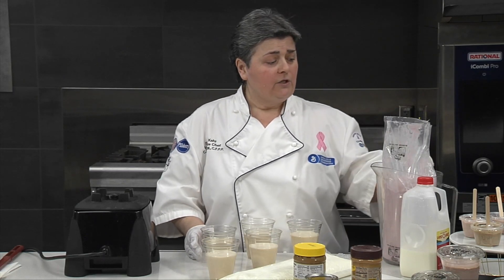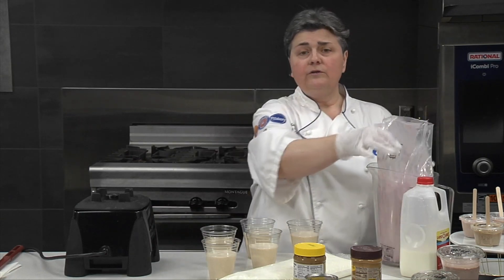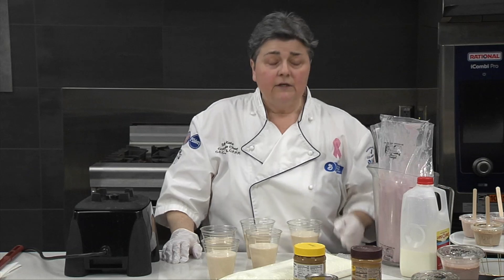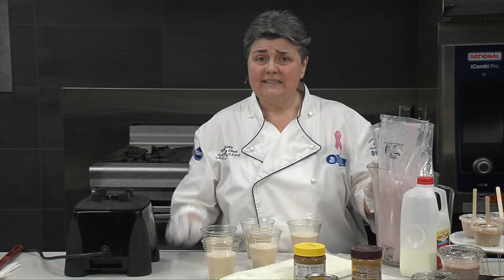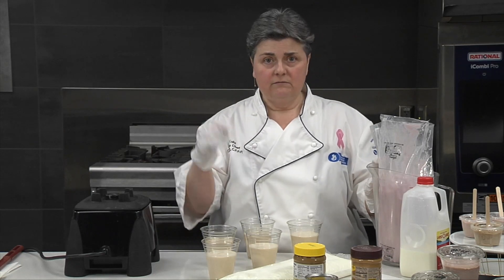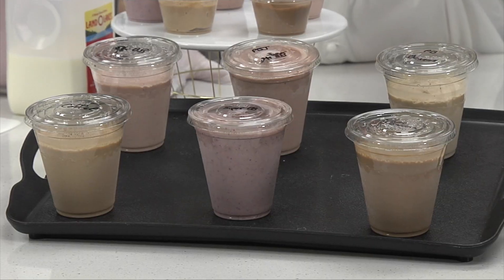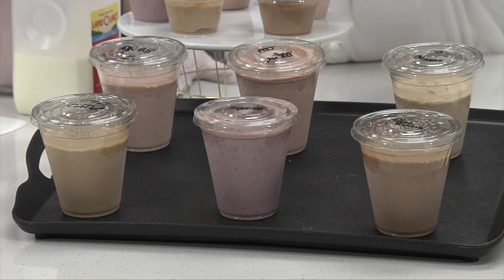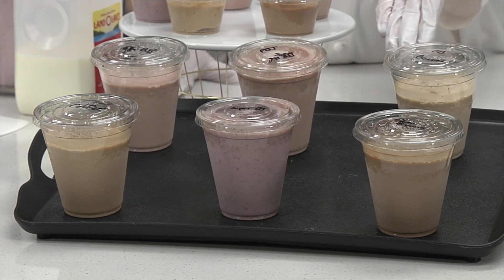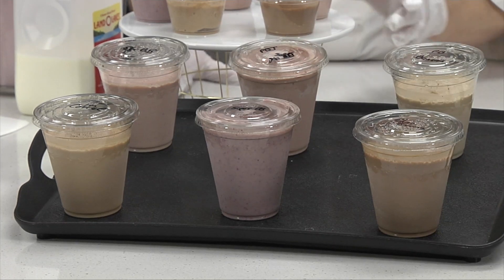If you want to do other flavors, you can use strawberry or blueberry yogurt — use whatever flavor yogurt you want. Just remember, if you're using this for modified textures, you want a yogurt that doesn't have solids in it. For additional flavors at a level four, you could add a quarter cup of chocolate syrup, a quarter cup of blueberries, one to two tablespoons of coffee, one banana, or a quarter cup of strawberries to the quarter batch. All of those make great flavor extensions.